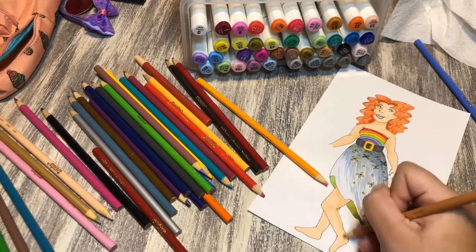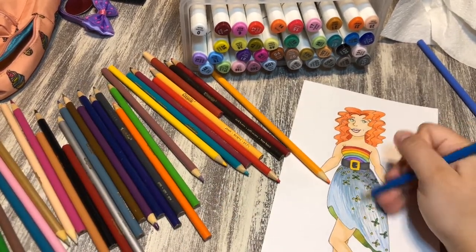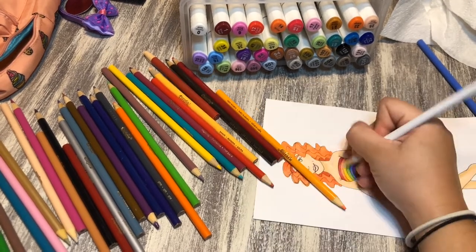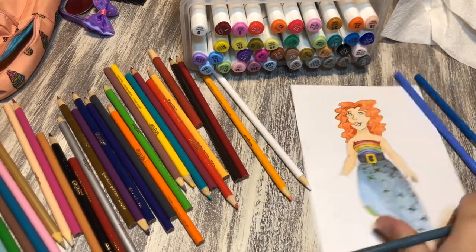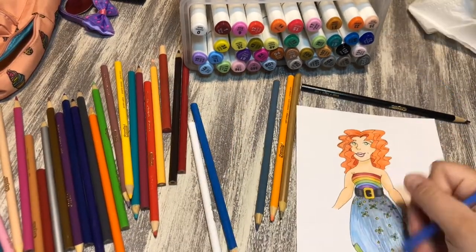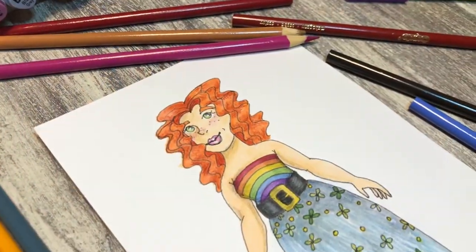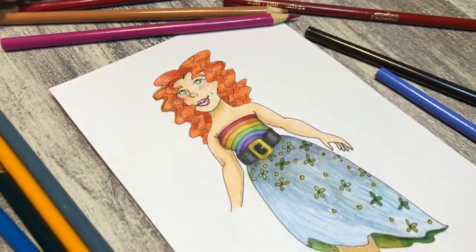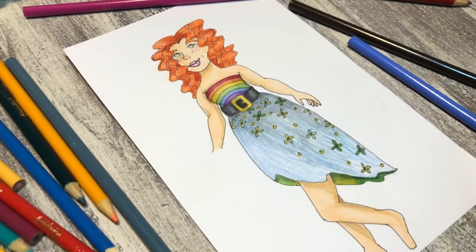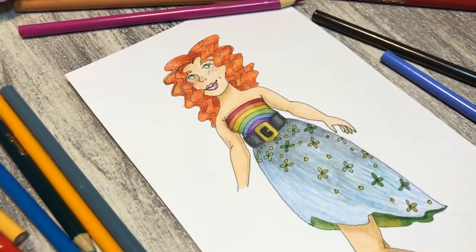It turned out fine. I've really enjoyed coloring with marker and then shading with colored pencil, and that's what I did here. I tried to salvage the bottom half of her dress but this is how she turned out. I think she turned out really cute, and again sorry this is late — but here she is!